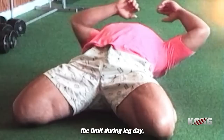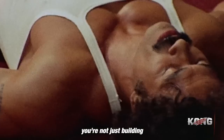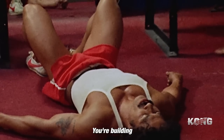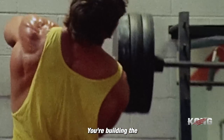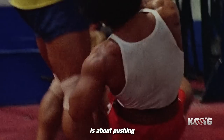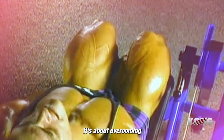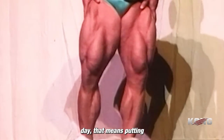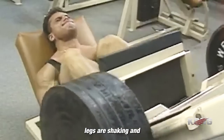When you push yourself to the limit during leg day, you're not just building muscle. You're building mental toughness. You're building character. You're building the kind of strength that will carry you through any challenge life throws your way. Old-school bodybuilding is about pushing past your limits — overcoming the pain and the exhaustion, embracing the grind, and pushing yourself to be better than you were yesterday. And when it comes to leg day, that means putting in the work until your legs are shaking and your lungs are burning.